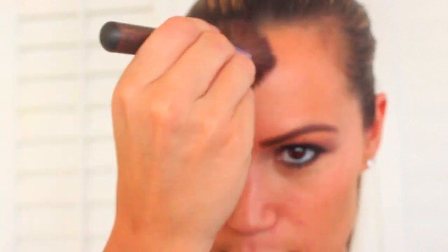Next I'm taking my Sheer Cover Sun Kiss Bronzing Minerals and my brush, bronzing up my cheeks, my forehead, and any places I want to look tan. Then I'm going to apply a red lipstick and top it off with some gloss.